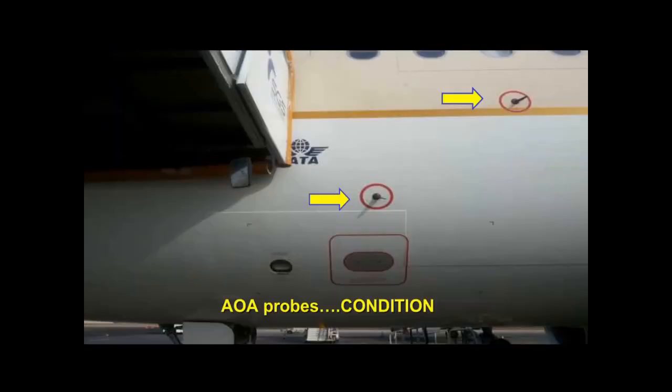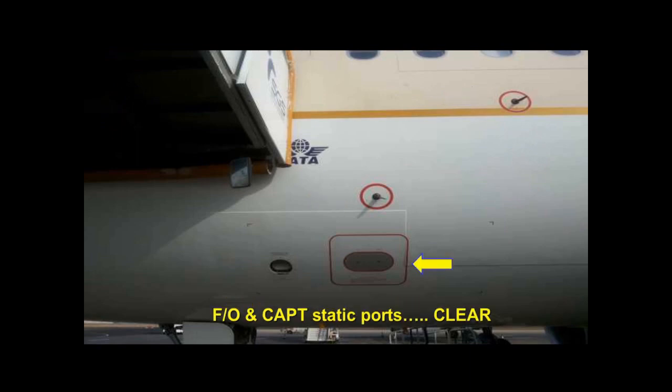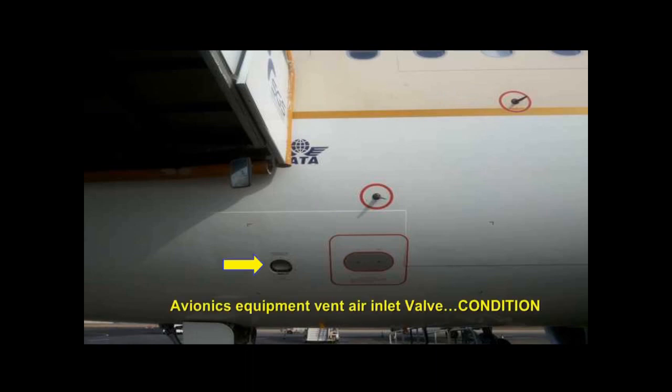Then walk around as indicated, keeping the aircraft always to your right. Check the condition of the captain and standby angle of attack probes. Check the first officer and captain static ports are clean and the covers removed. Check that the avionics equipment ventilation air inlet valve is not obstructed.